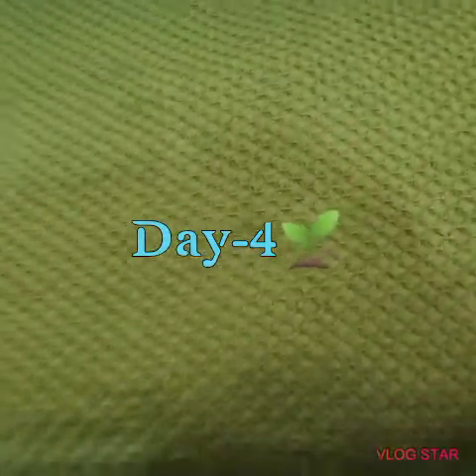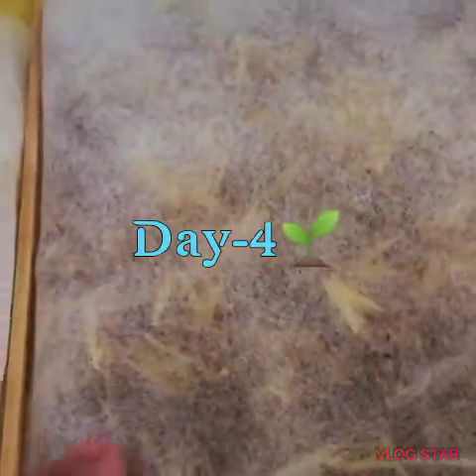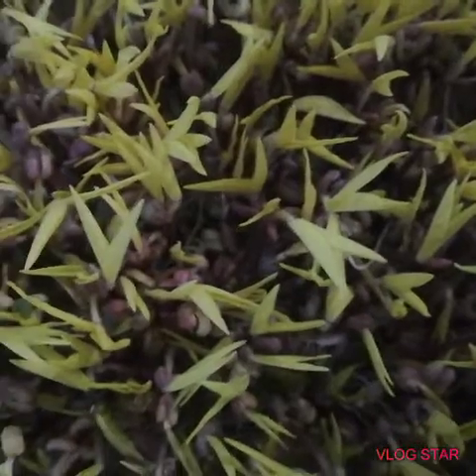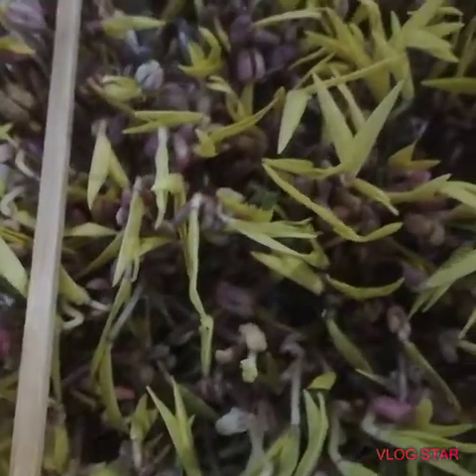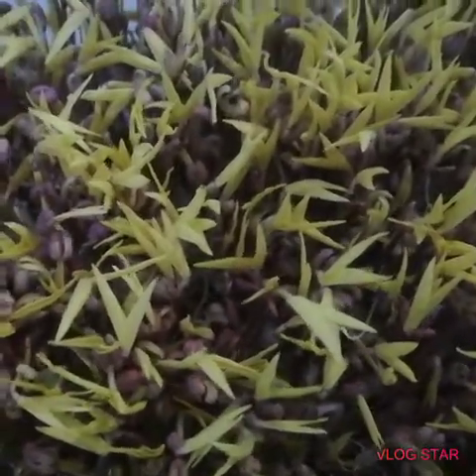This is the fourth day of its growth. All of them are sprouting. As we can observe, the length has increased day by day — they've now exceeded the height of the two sticks. We can harvest already, but I want them to grow a little more so they look nicer.